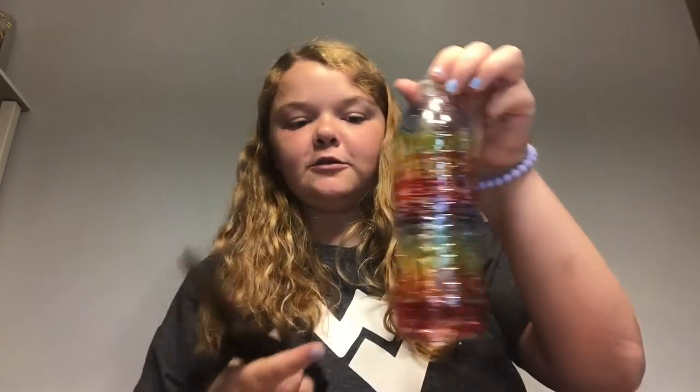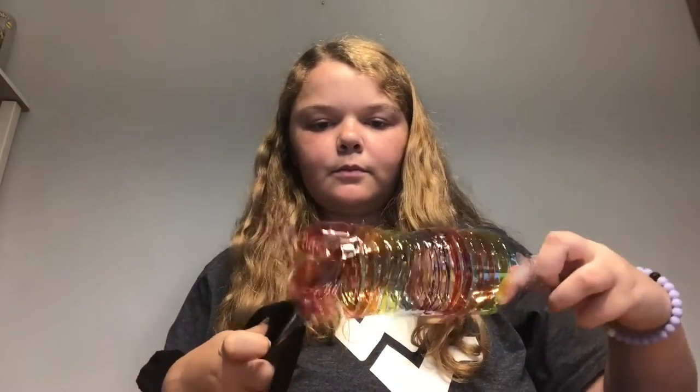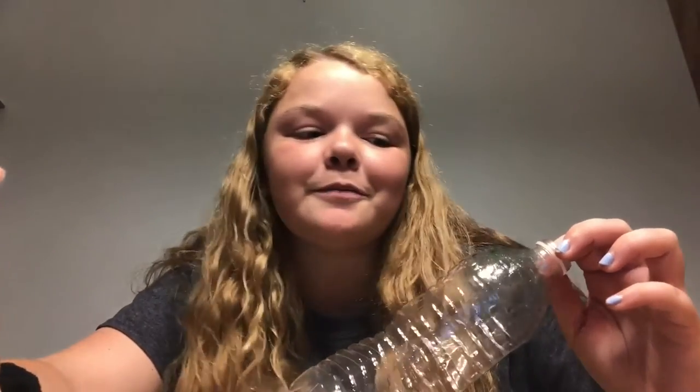And don't stop until you reach the top of the water bottle right before it starts going inwards. Ta-da! If you have the supplies, make as many water bottle spirals as possible because at the end we're going to do something really cool with all of them. For my next water bottle spiral I'm going to use glitter glue, which actually works really well. But if you use glitter glue too, make sure you put down a piece of paper because it can get sticky if you get it on the table.